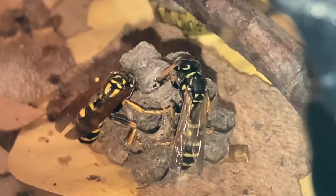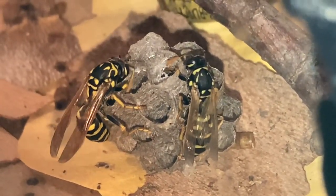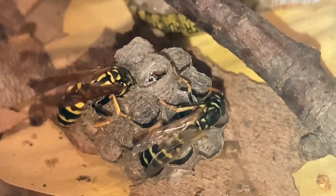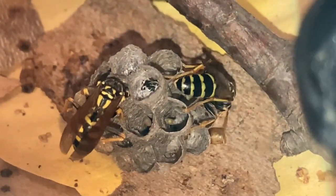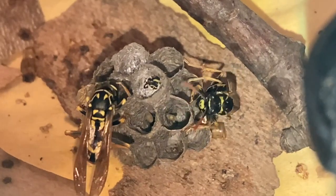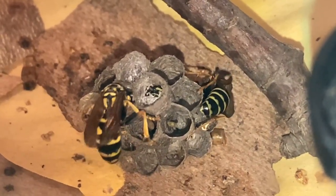This is how the foundress or queen communicates to the new wasp who was just born — she's a female — that she's going to be the subordinate worker and the foundress will be the boss laying the eggs. Part of the way they do that is by oftentimes putting their leg or foot over the other one to sort of hold it in place. That behavior is considered part of the dominance process. As we look into the cells you can see developing eggs, very small larvae that have already hatched, and a very soon-to-be-born adult wasp in the pupation stage.